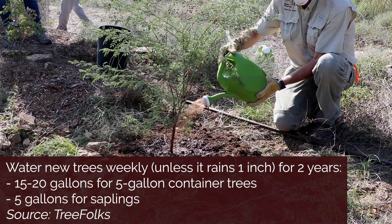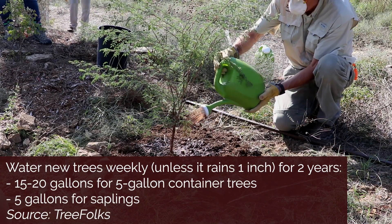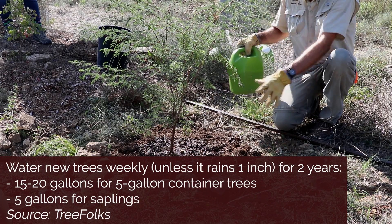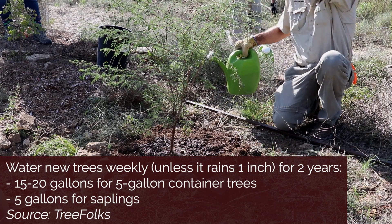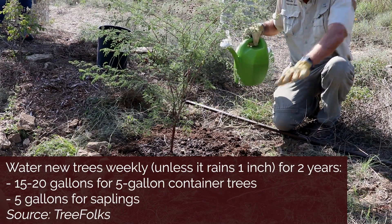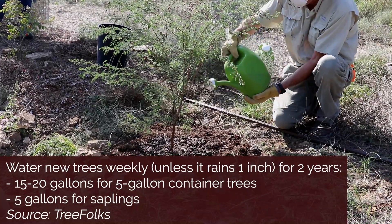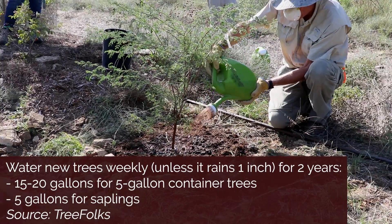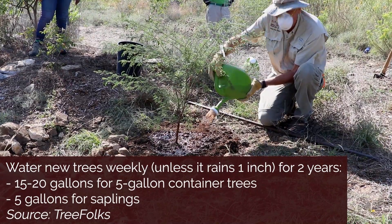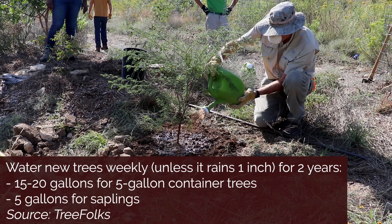The plants need copious amounts of water during the establishment phase because the roots are only as big around as that pot. The plant's roots are going to extend out over a very large area — that's why we had a sloped hole, to give those feeder roots a chance to move out quickly. But once established, they will grow without supplemental water.